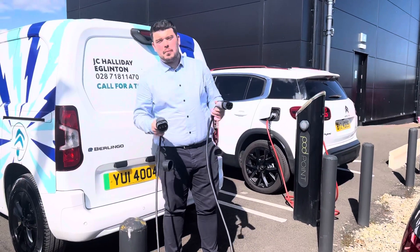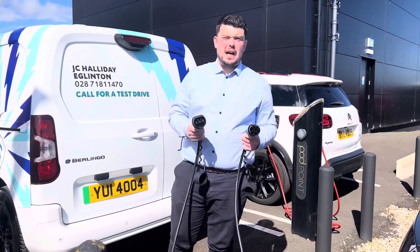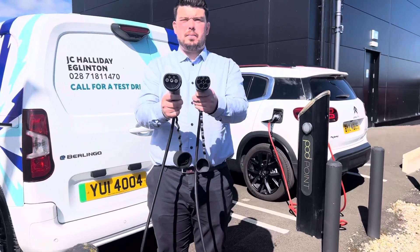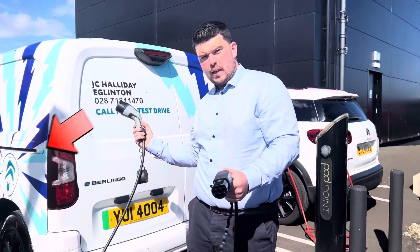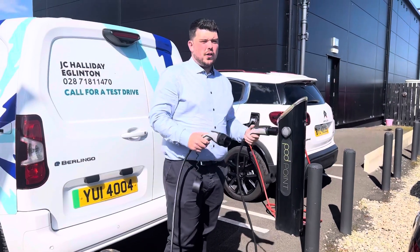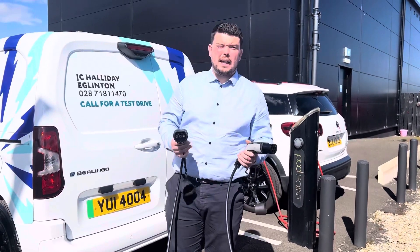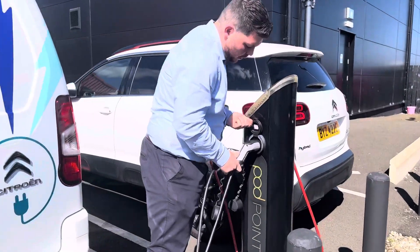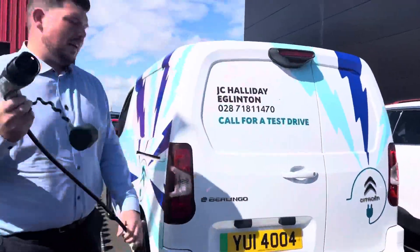So we're back at the dealership and I'm going to show you how to charge the E-Berlingo. All electric vehicles come with a charging cable. This is a Type 2 to Type 2 charging cable. The big end goes into the vehicle, the small end goes into the charger. This is the case if you're using a wallbox or something like that — the small end goes into the wallbox like so. Then what we do is pull this out and plug it straight in.